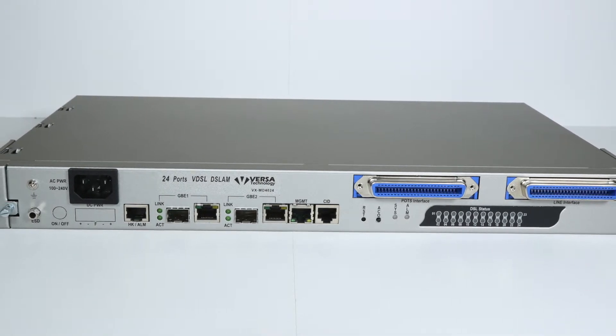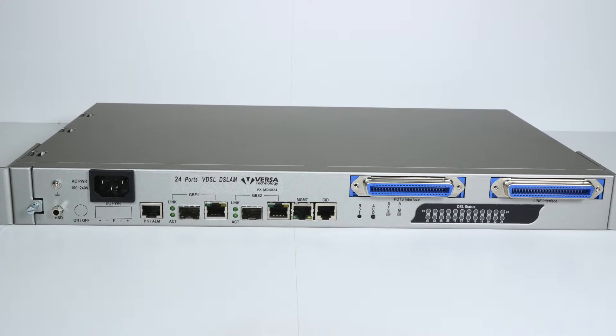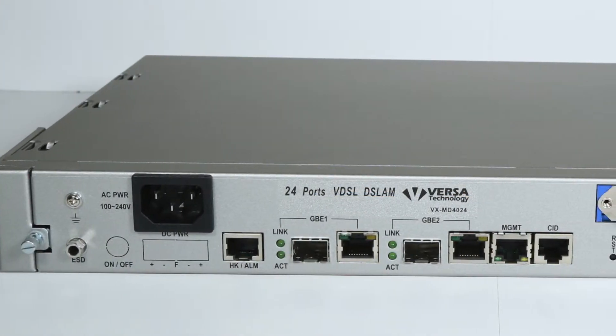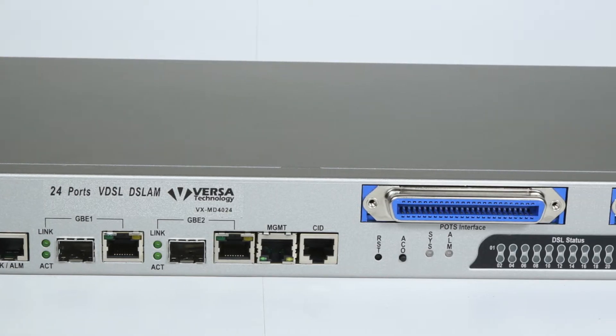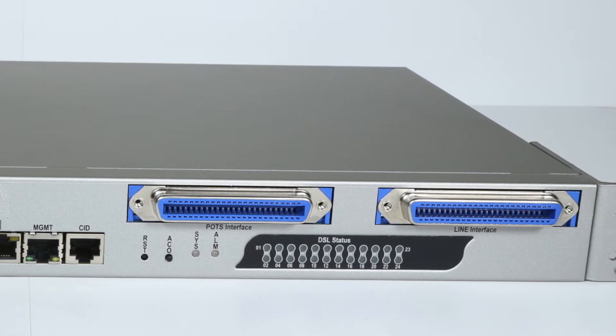VersaTechnologies VX MD4024 is a VDSL2 IP DSLAM that features 2 gigabit Ethernet trunk interfaces and 24 VDSL2 ports that are ADSL backwards compatible. The unit features web-based management with a user-friendly interface.